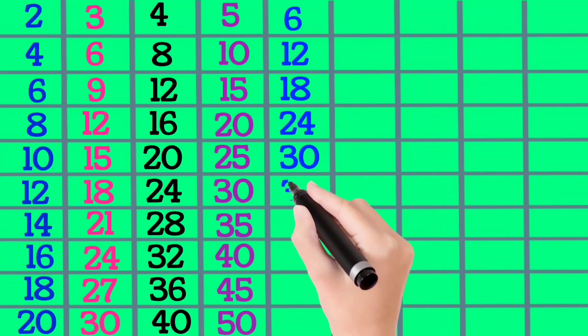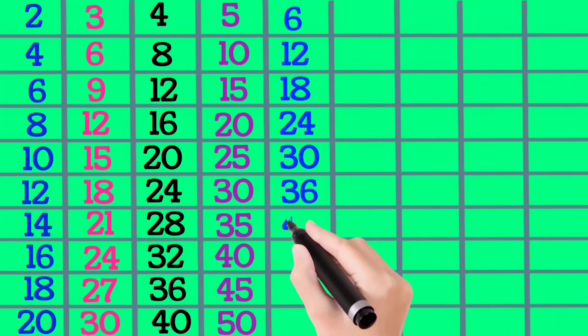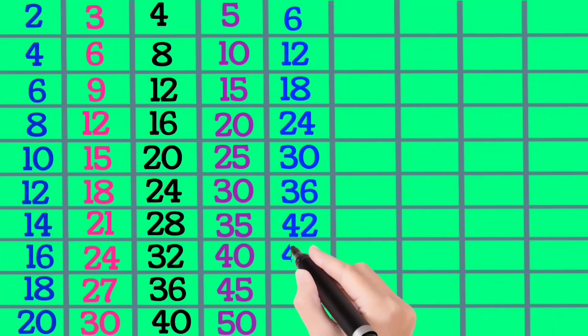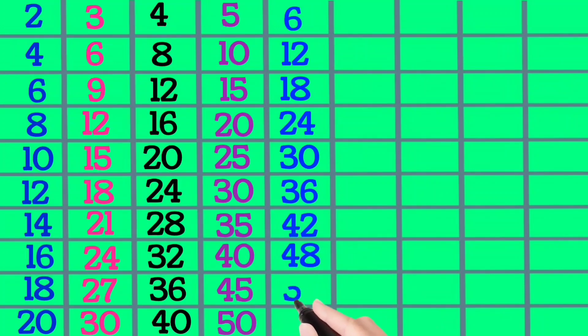6×6 is 36, 6×7 is 42, 6×8 is 48, 6×9 is 54, 6×10 is 60.